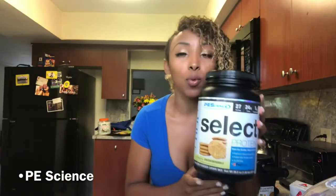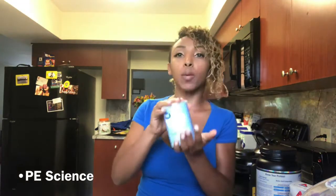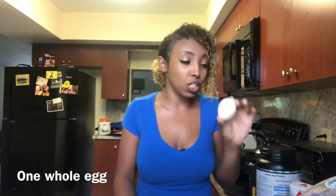Today we're gonna make the one carb waffles. In order to make these, you literally need three ingredients. Your first one is protein powder — you can have whichever flavor, it doesn't matter. I like the snickerdoodle, but you can do whichever. The next one is baking powder, and you need one whole egg. That's pretty much it.